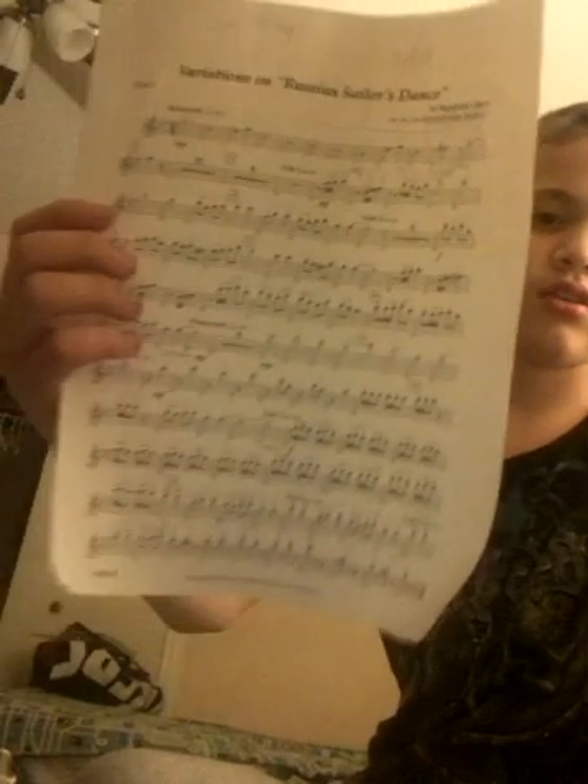I've also got this — you guys have probably seen it — this is my book, but I got new music. This is called 'Variations of Russian Sailor's Dance' — it's pretty complicated and goes really fast. I also have 'As Twilight Falls,' which is a good piece — it's slow. And this is my warm-up.